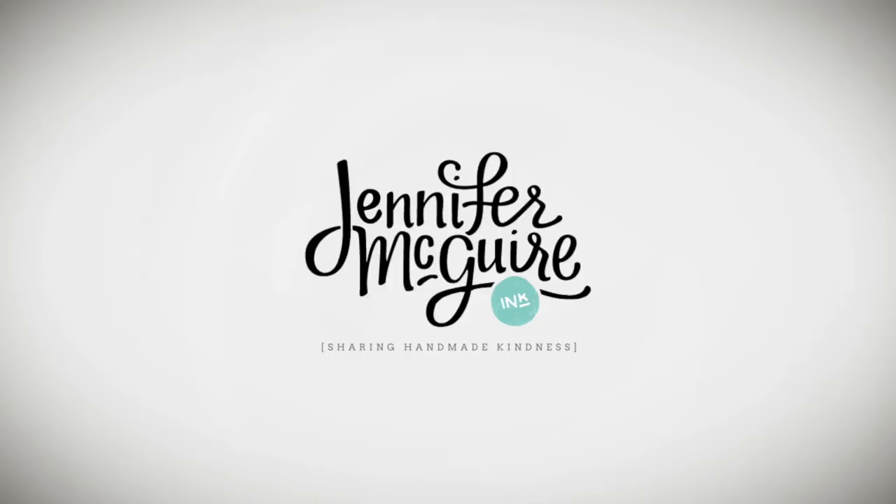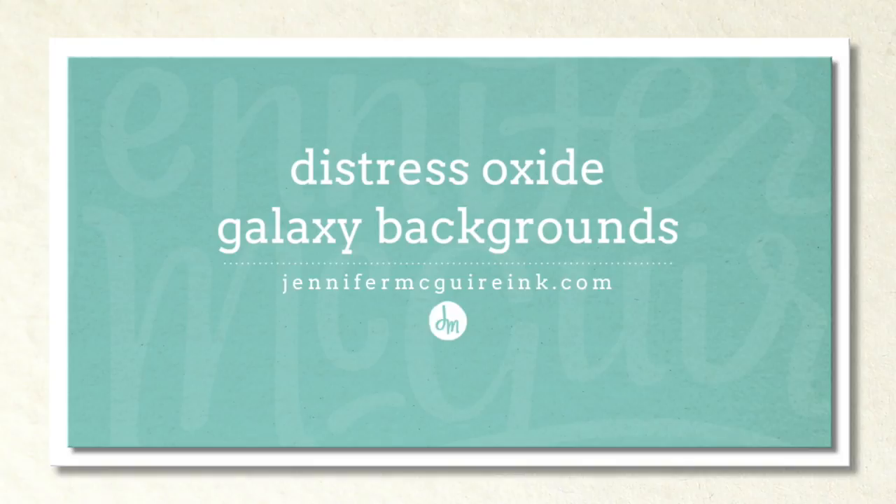Hello and welcome. This is Jennifer McGuire and I hope you're having a great week. I have always loved the look of galaxy backgrounds, but I often struggle with any technique that requires me to hold a paintbrush and move color around. It's just something that I'm not very good at.